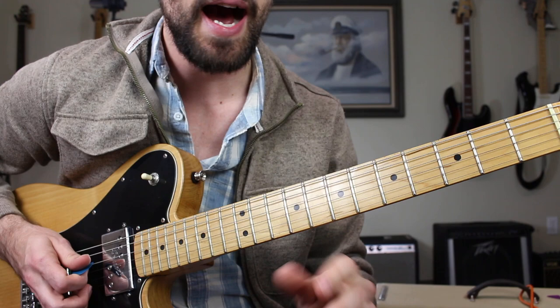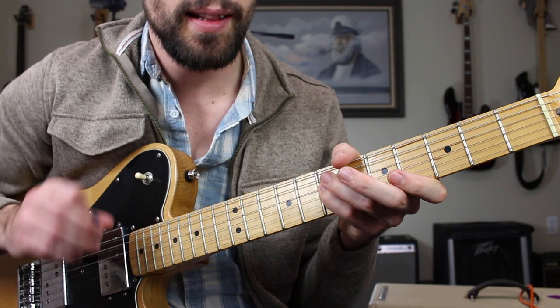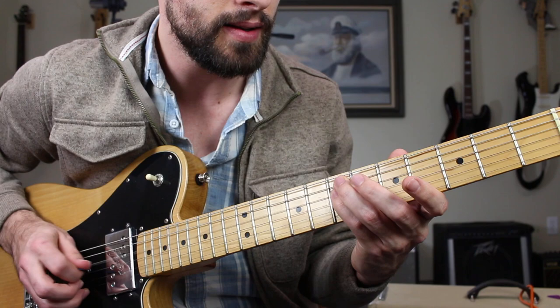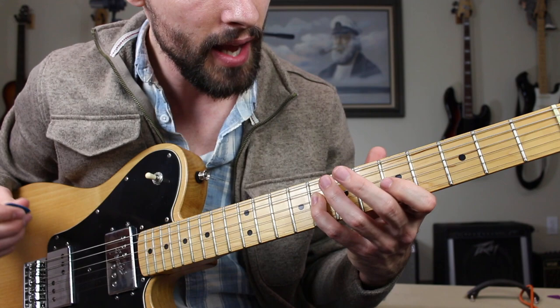I'm going to try to get my pick alternating now. Then we're going to get a little weird here — we're going to go outside the scale and go up a half step and slide in. That sounds very intense, and it's supposed to be that way. It kind of drives the listener into expecting the next chord.